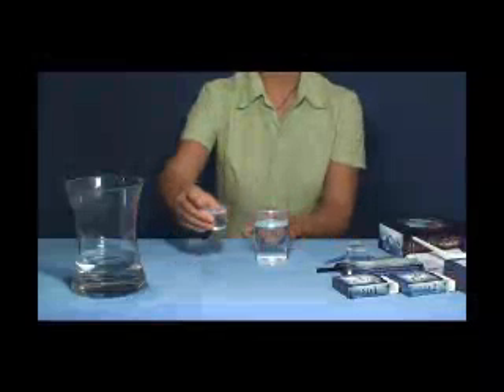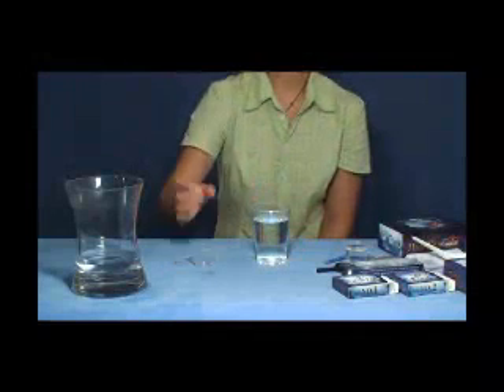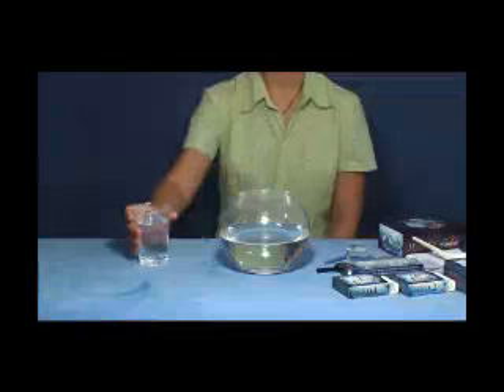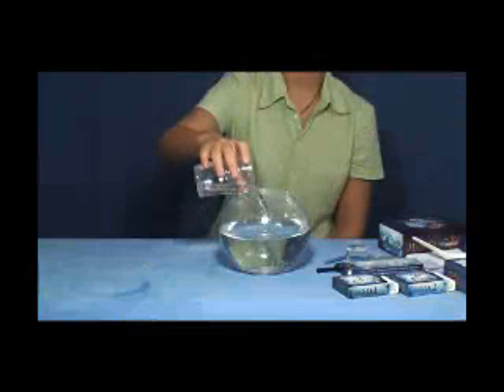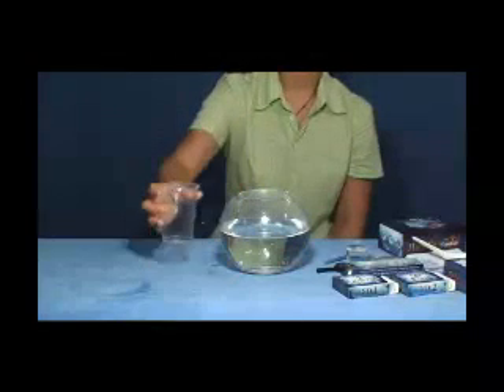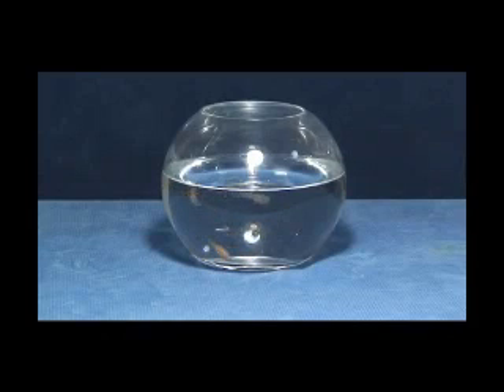You should transfer the infant fishes to the breeding vessel when they grow up to one centimeter long. You should transfer the baby fishes to a bigger fish pot when they grow up to about two centimeters long. Under your two-month careful care, your magic fish will become two gorgeous fishes. They will grow up to five to six centimeters long and live for at least two years if you continue breeding them with carefulness and a loving heart.